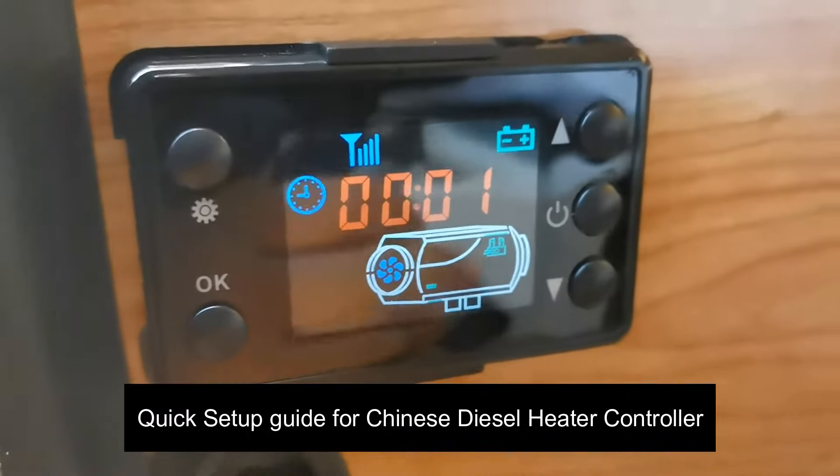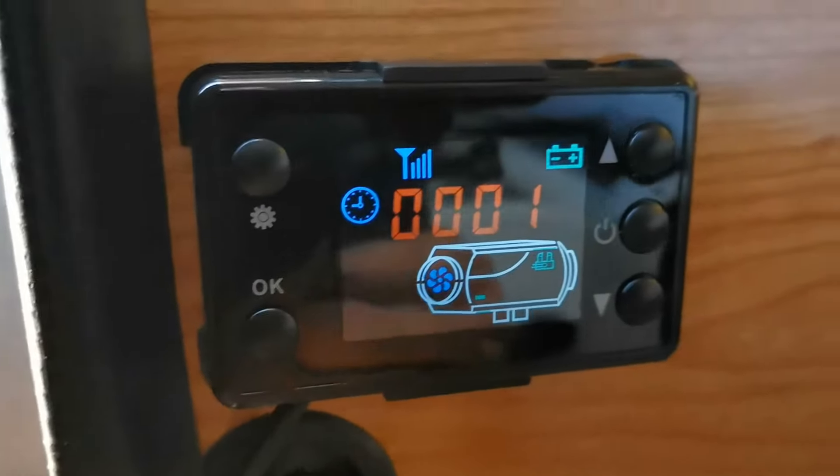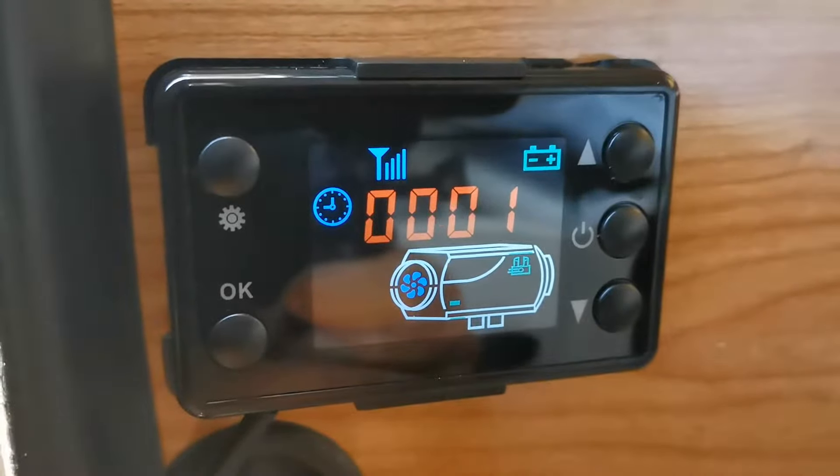Hi YouTube. I just want to give you a really quick rundown of the setup of this Chinese diesel heater controller.